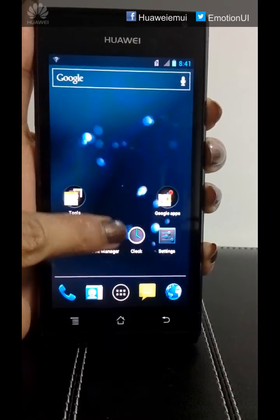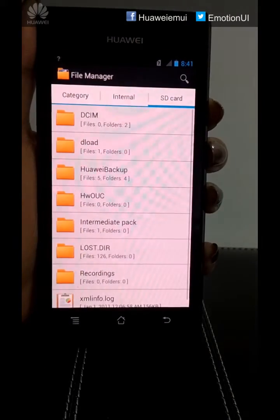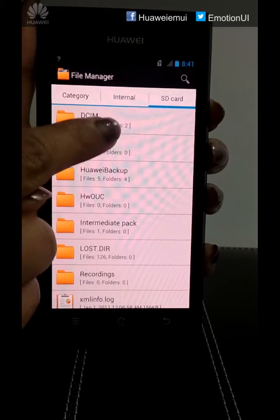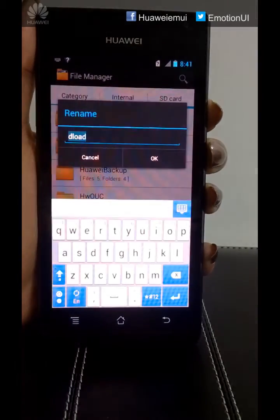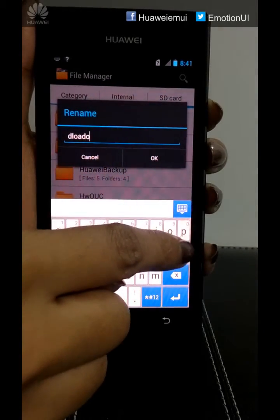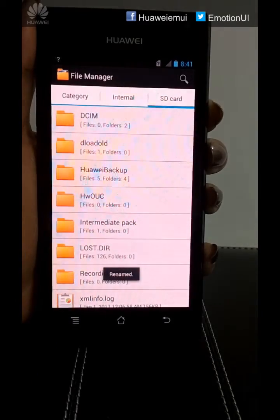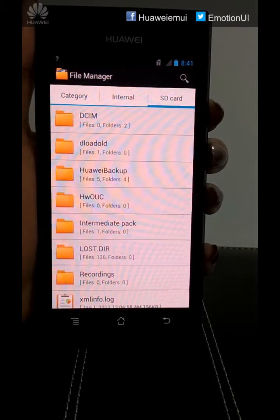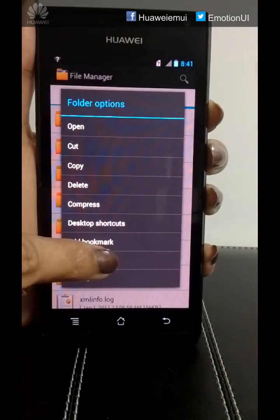Click on File Manager and go to SD card. Now we have to rename the deload folder. Long press, click on Rename, and rename it as deload old, click OK. Once done, we have to rename the intermediate pack folder as deload. Long press and go to Rename.